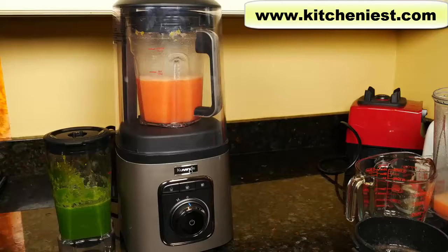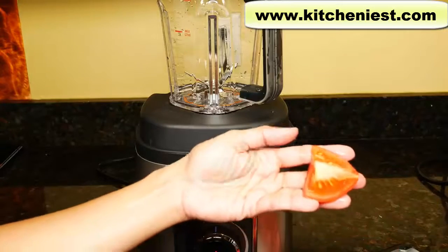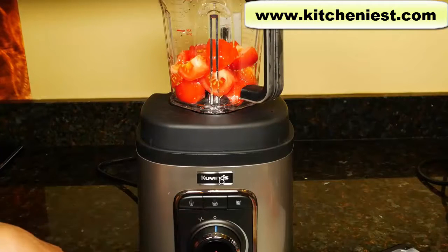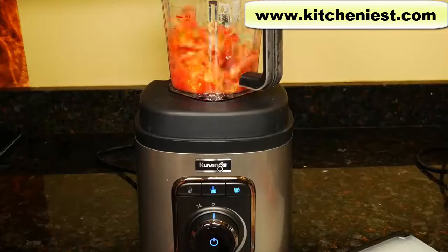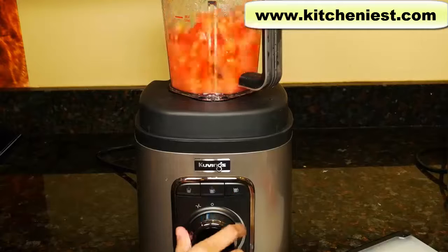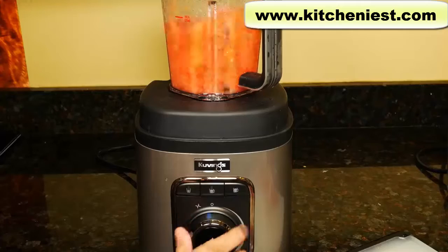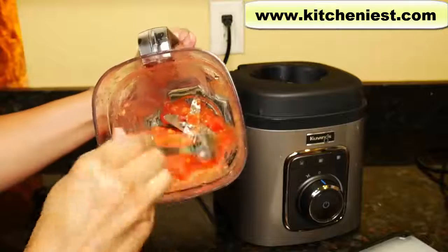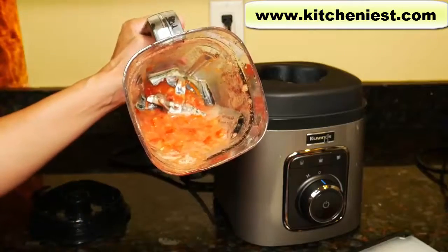Put a few tomatoes here and we'll try the pulse function. I've cut them up into about one inch pieces — about two cups. When you turn the dial to pulse, it automatically goes back to off. You can, of course, blend this if you want a tomato puree.